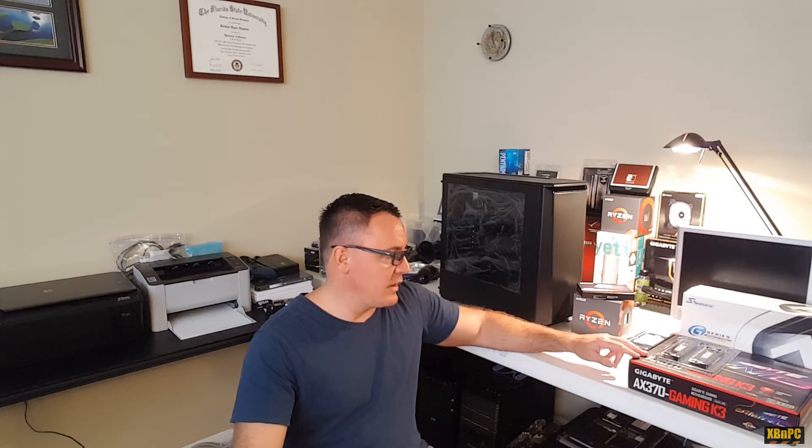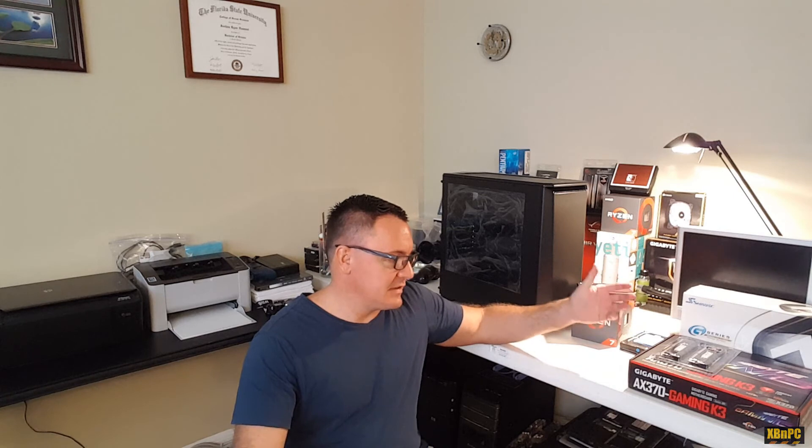If you guys want to see a review on this motherboard, or anything of that nature with regard to this new build, I will do some benchmarks after it's all completed with that MSI GTX 1070 and let you know how it performs. Obviously video rendering is going to be its primary role in its office environment, but if there's any benchmarks you guys want to see, put it in the comments below. Hope you guys are all doing well out there, and I will see you again soon.